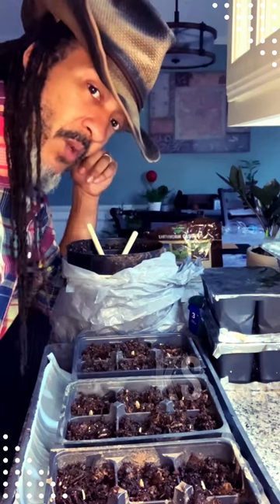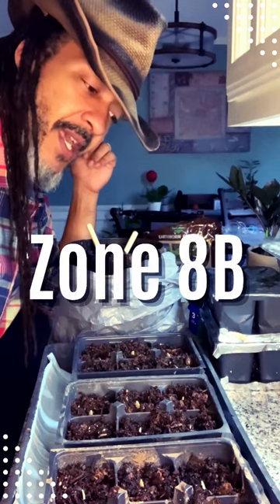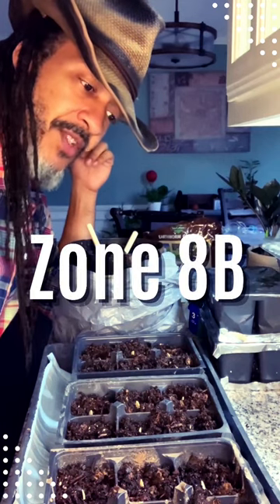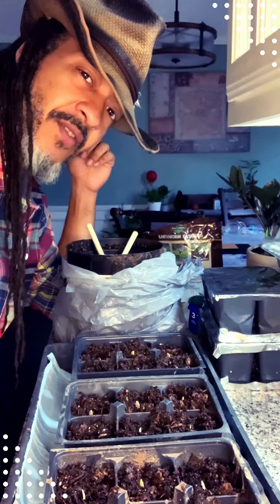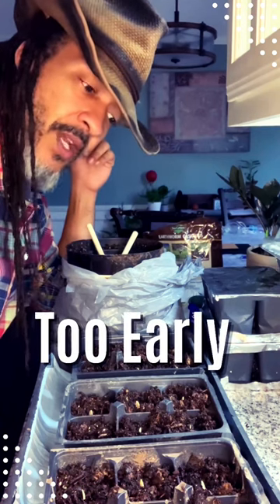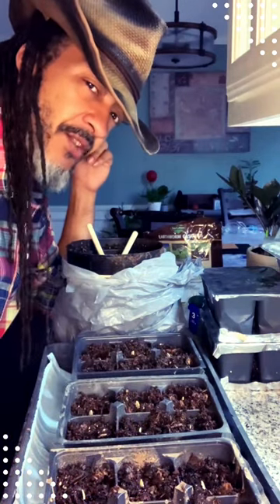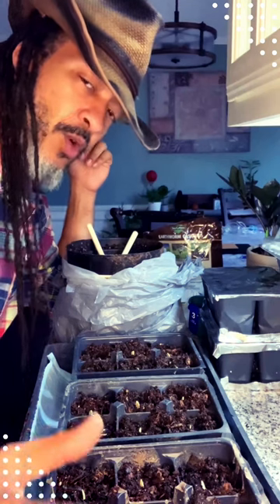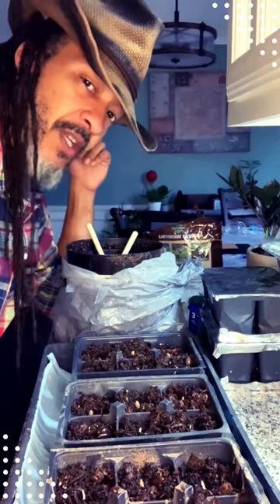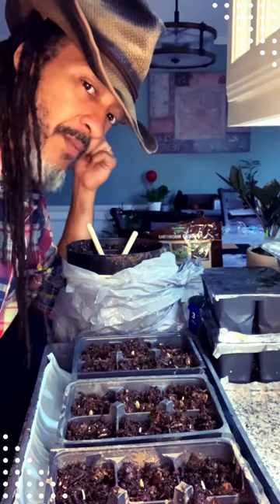I'm in zone 8B and my last projected day of potential frost is around March 27th, so it's too early to plant things in the garden. What I want to do is take the opportunity to plant them indoors so they have a solid two months to grow into full mature plants before I transfer them. By doing this, you'll have a nice strong healthy plant that can be protected from squash vine borers.